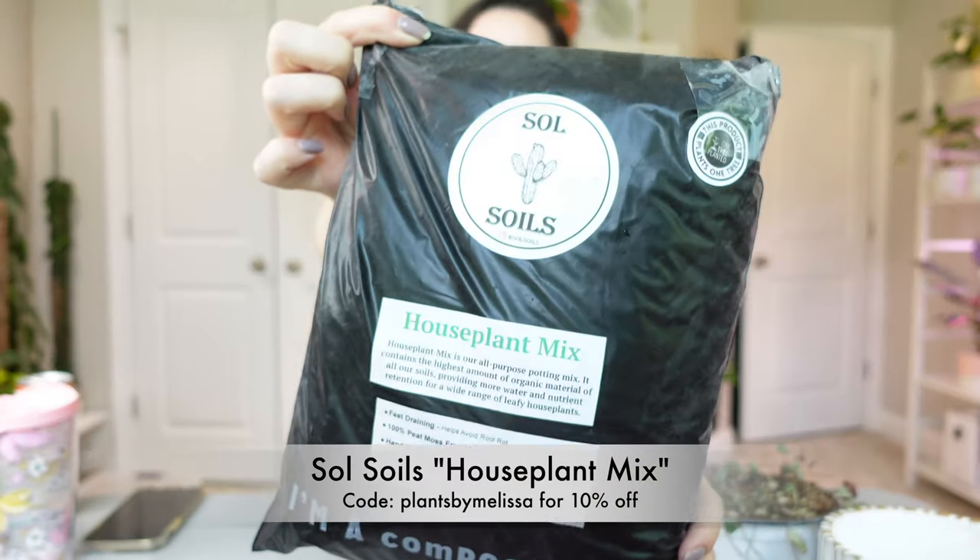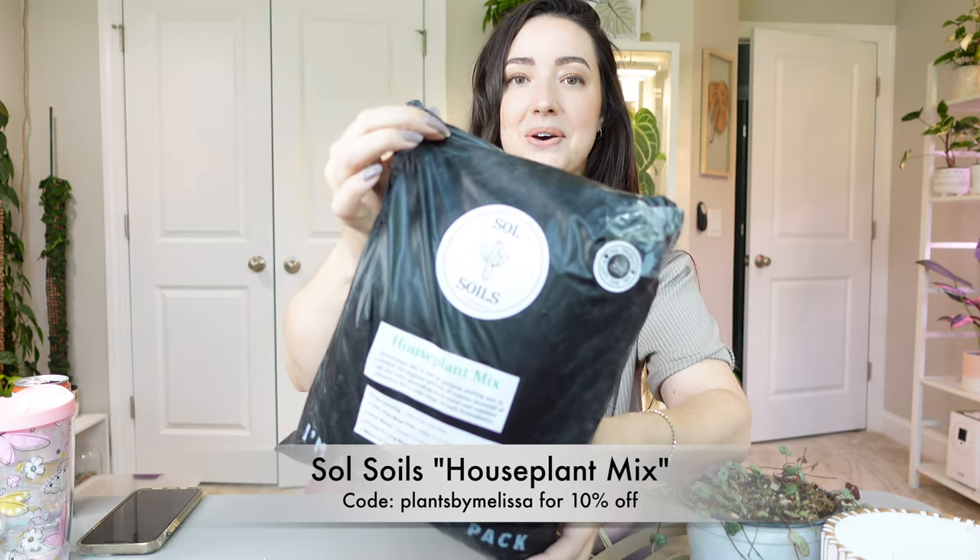It's terracotta so it will help wick away moisture, and I'm going to be using a very aerated chunky mix for this repot which this plant is going to love. I repotted my string of pearls and string of turtles into this same mix and they are thriving. This is by Soul Soils — it's their houseplant mix, which is perfect for these plants. I do have a discount code with them. It retains some moisture because it has coco coir and some leca balls, but it's chunky and airy so you don't risk overwatering these succulent-type plants.